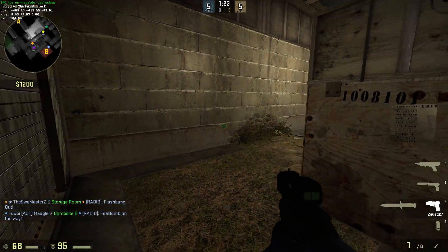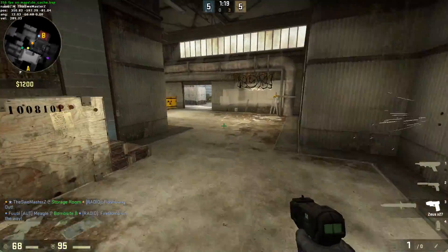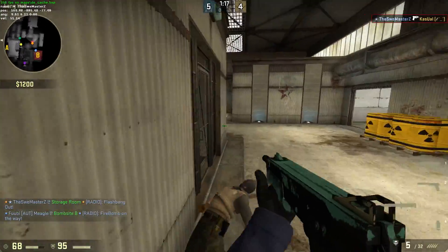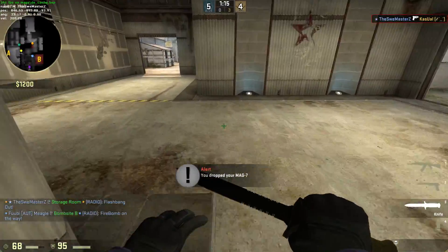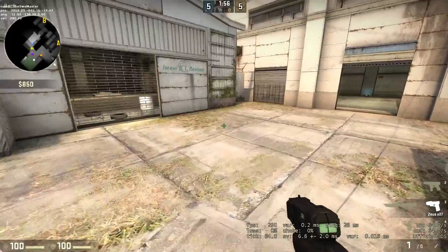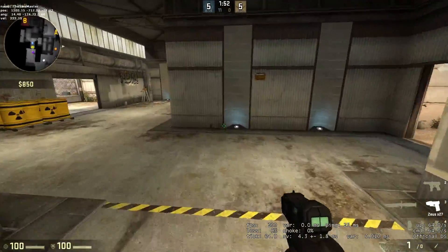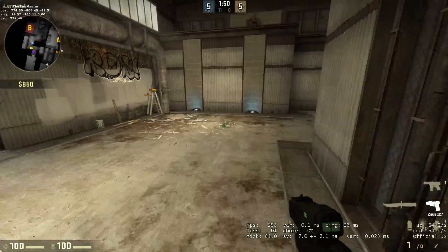But can you get Overwatch banned for this? Yes, it is possible to get Overwatch banned. However, there is a legit way to make bunny hops like this, and this script just makes it 100% consistent — similar to a jump-throw smoke script. As for FACEIT or ESEA, you may get banned — you'll have to ask them or read their rules.